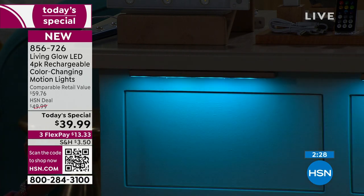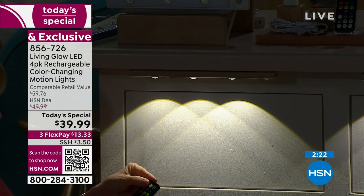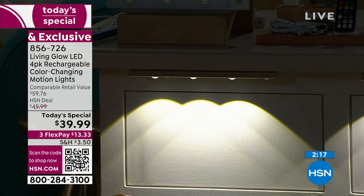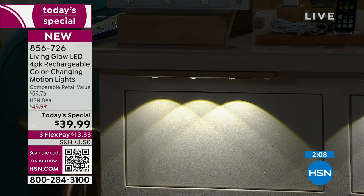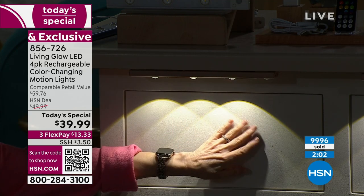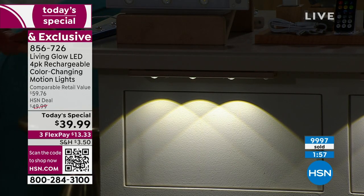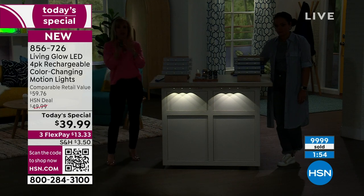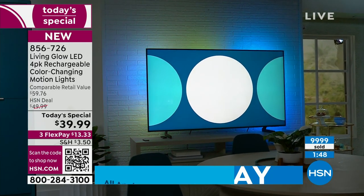They're dimmable with 13 colors — solid turquoise, tons of options, and back to white where you can really see the dome effect. At 30% brightness you get over 10 hours of battery life. You're in charge of how bright it is. Think about all the areas around your house — this is such an affordable way to totally transform a space. There's also a built-in timer. Congratulations — 10,000 already gone.